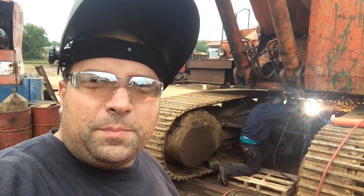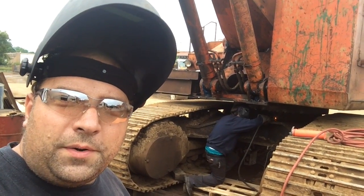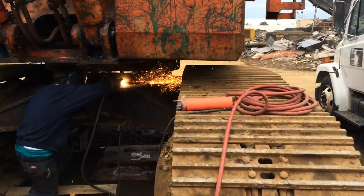Good morning, YouTube. We are out here at a customer of mine fixing a bull gear of a crane. It is a little bit loud out here, so let's try to make this work without too many voice overs.